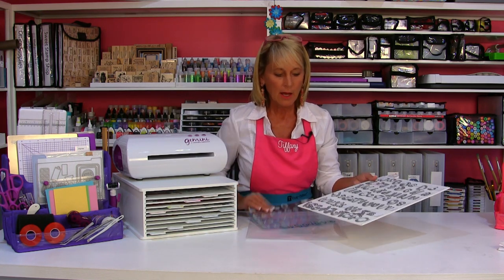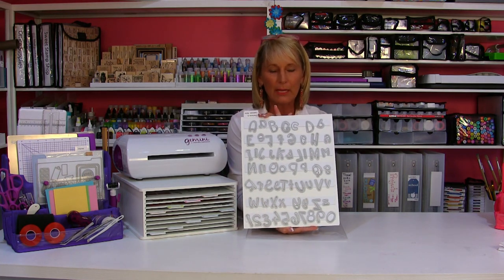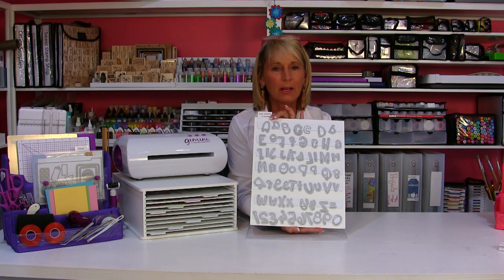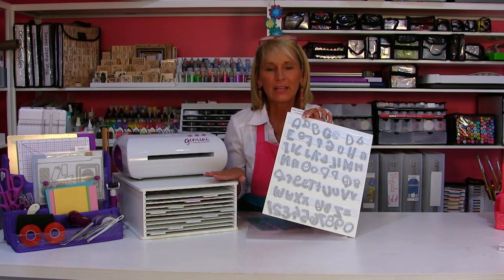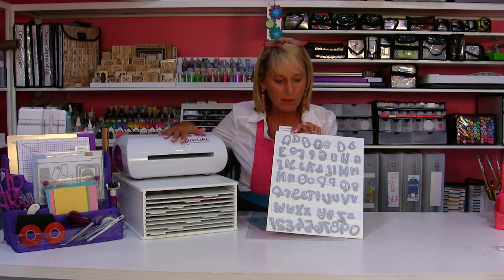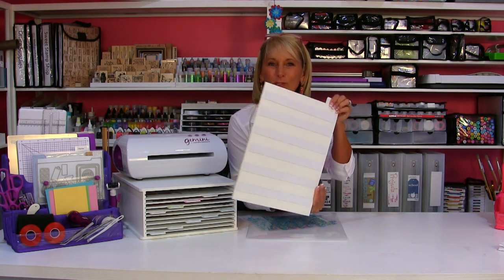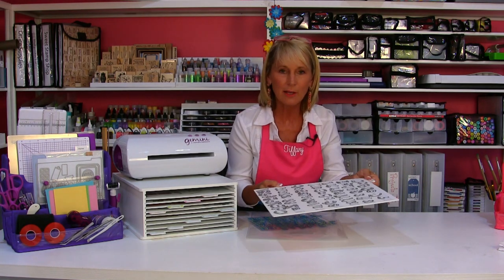I'm going to give you the nickel tour right now. Basically what this product does is give you a place to sort, store and organize all of your dies — literally hundreds of dies. You can set your Gemini machine or other machine on top of it. You've got the magnetic strips which can go on both sides, so you can double up the storage and store dies on both sides.